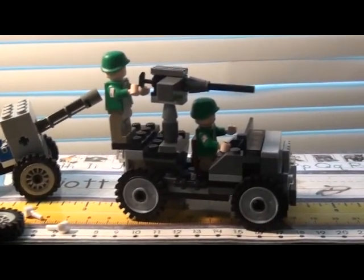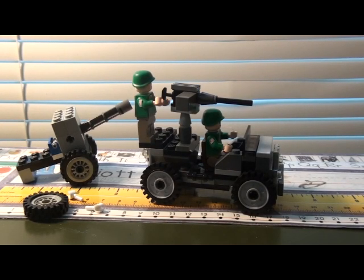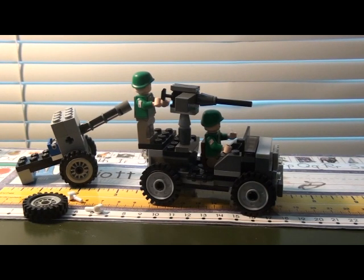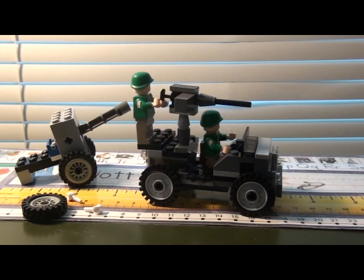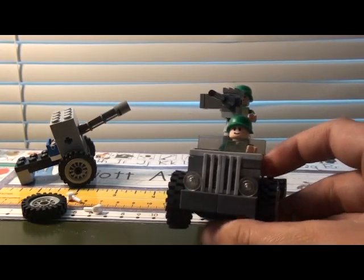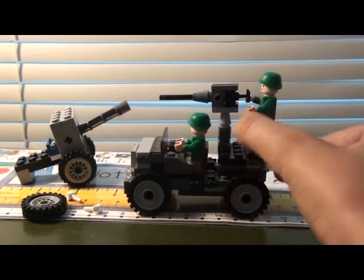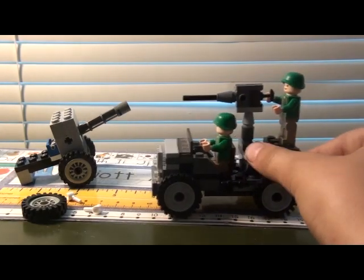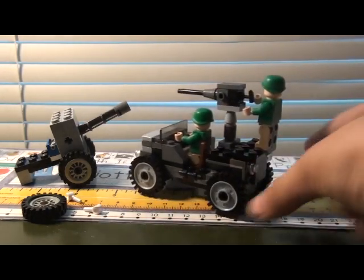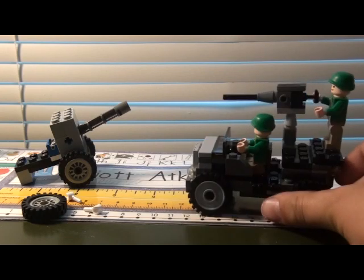I wanted to show you guys my custom Willys Jeep. It's a mixture — I took apart my army men on patrol jeep and made a Willys Jeep. It's pretty much my custom design. I took some ideas from Brick Mania's Willys Jeep for the front part, and some ideas from the army men on patrol jeep. I changed everything to dark gray, some light gray, and some black, and changed the wheels a bit.